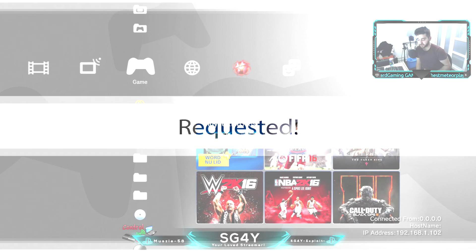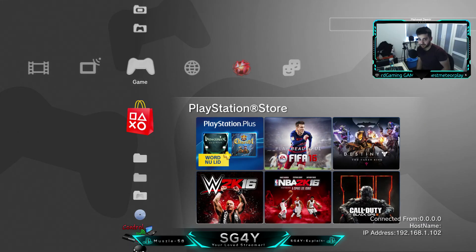What is up ladies and gentlemen, it's HFM back with another requested video. You can already tell by the title, but we're going to change or transfer files on the PS3's HDD — the hard drive, hard disk drive — without using anything extra, just the HDD itself.